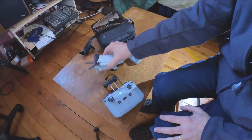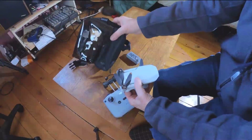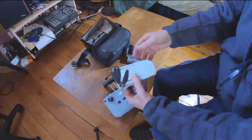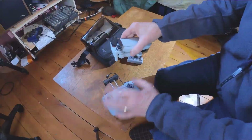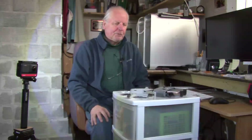What I really like about the Mini is travel. You get it all in that little bag with your spare battery, and there's room for other accessories. The controllers fold up and it all fits into a nice small package — beautiful for traveling.